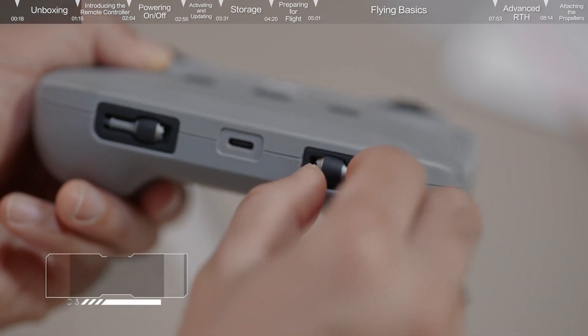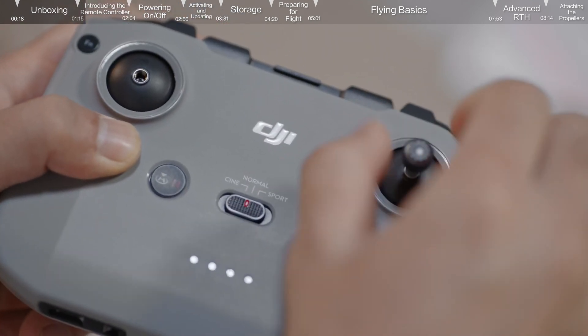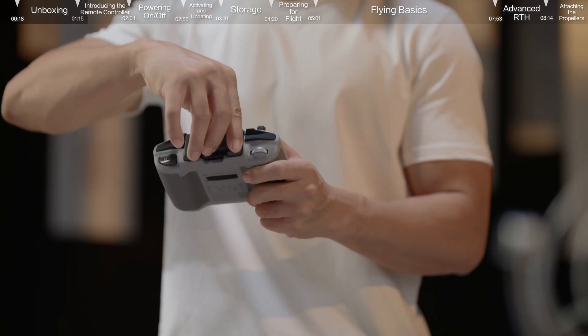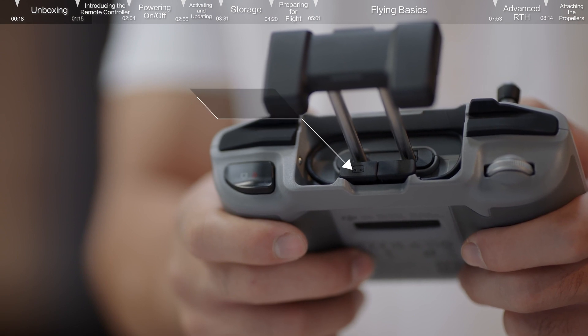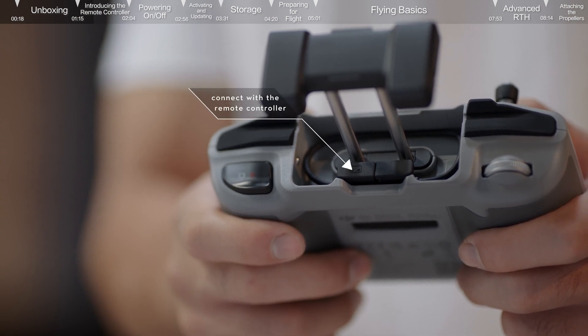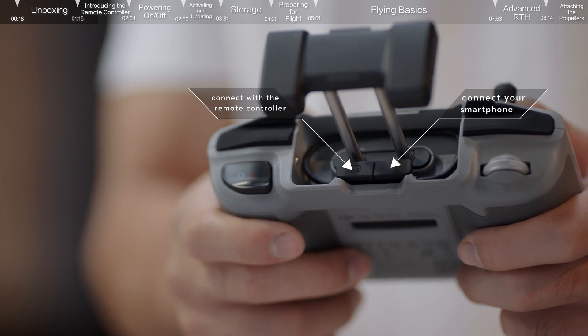Introducing the remote controller: remove the control sticks from the storage slots at the bottom of the controller. Extend the mobile device clamp and you will find the RC cable. The cable on the right with an RC icon should connect with the remote controller. The other end on the left should be used to connect your smartphone.